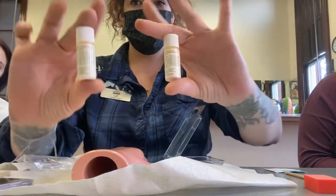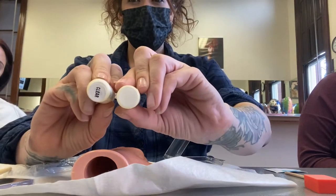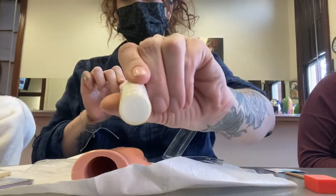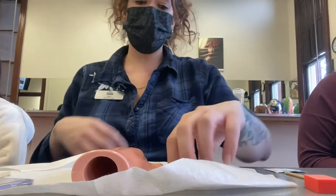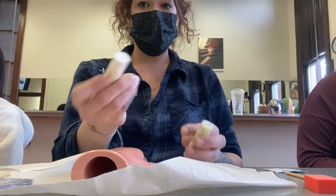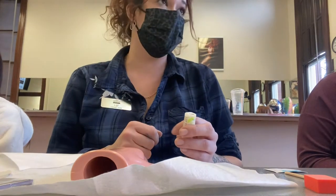You're also going to get two plastic white jars — one is clear and one is white. Those are your powders. I personally like to use the clear powder because you can see how long your extension is. So we'll use the clear one, and the white one goes in the trash.